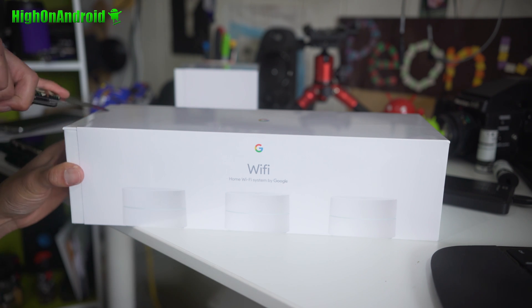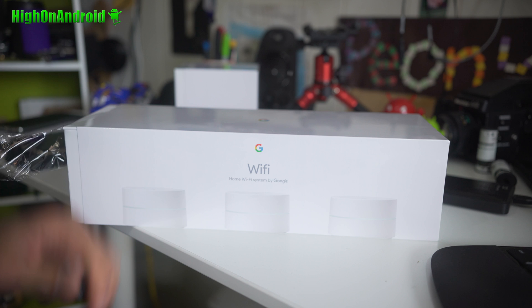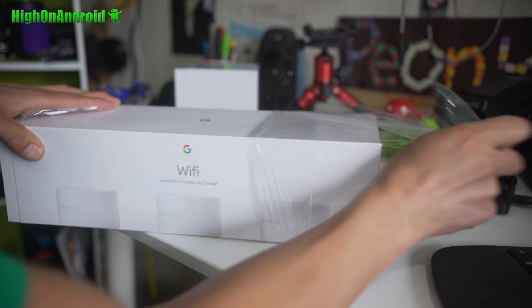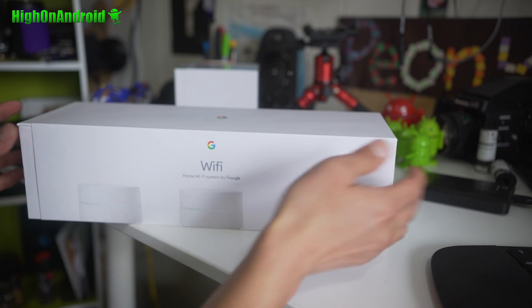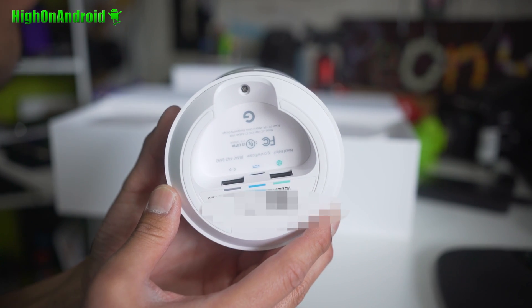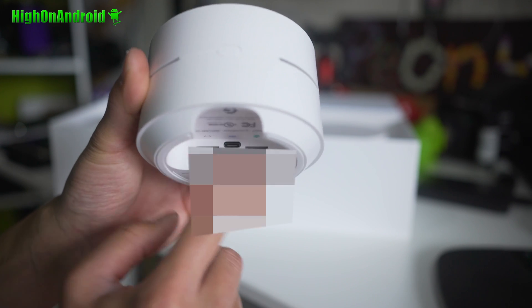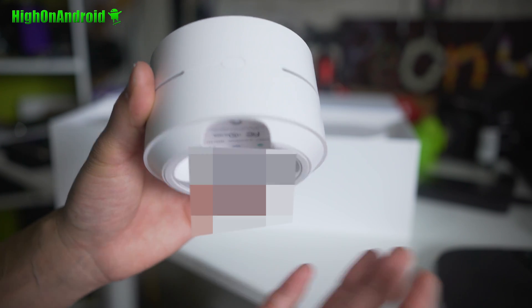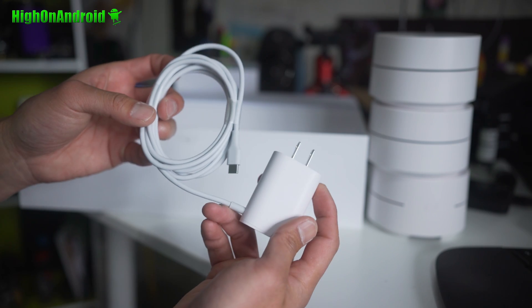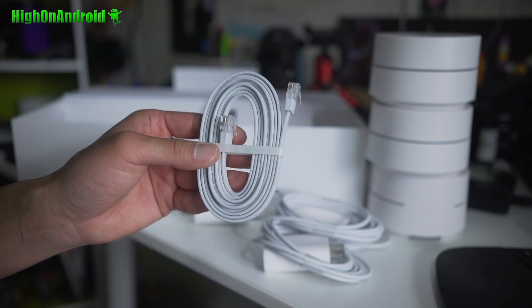Let me go ahead and do a quick unboxing — it's really simple. I'm really impressed by how much quicker the Google mesh setup was, and the bulk of it is so much smaller. It comes with three units that are almost like a hockey puck. There's a little button, a USB Type-C port for power, and two Ethernet ports — just like the Velop but a much smaller form factor. There are also three power cables and some LAN cables included.